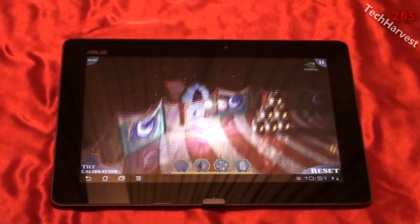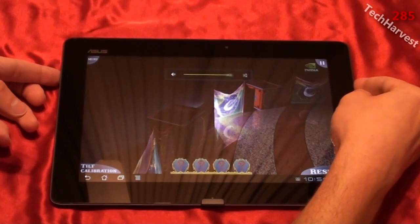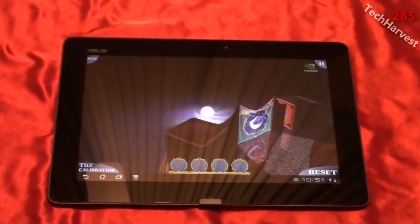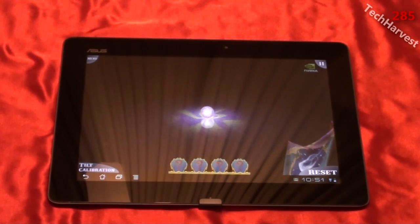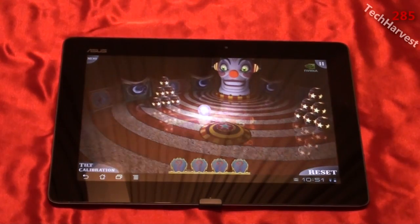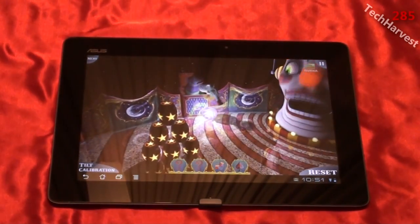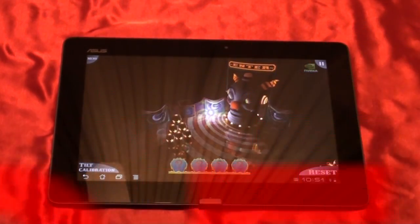That pretty much does it for the first-time power-up of the Asus ePad Transformer Prime. Stay tuned to my channel for more videos on this tablet. There's going to be a link at the end of this video where you can click to see more videos I upload on this device. I'll see you guys next time.